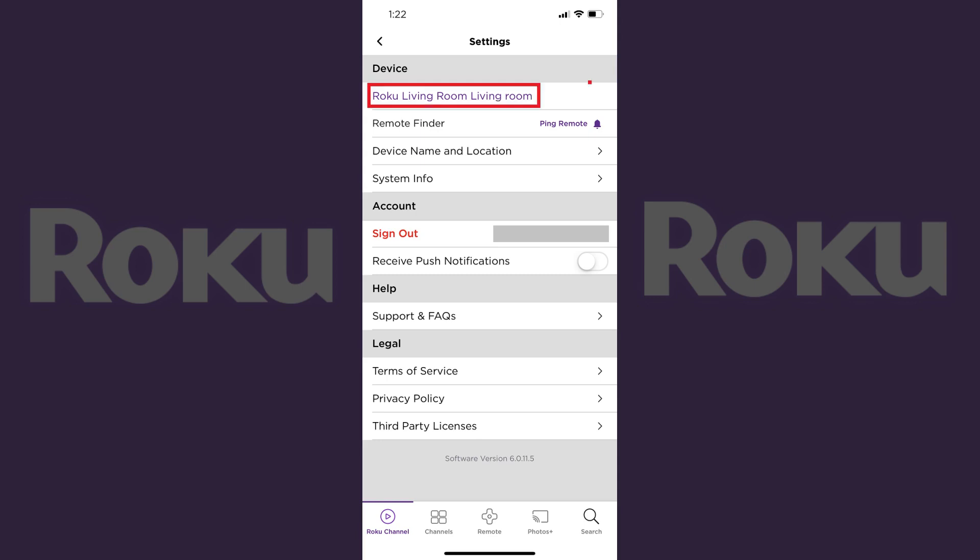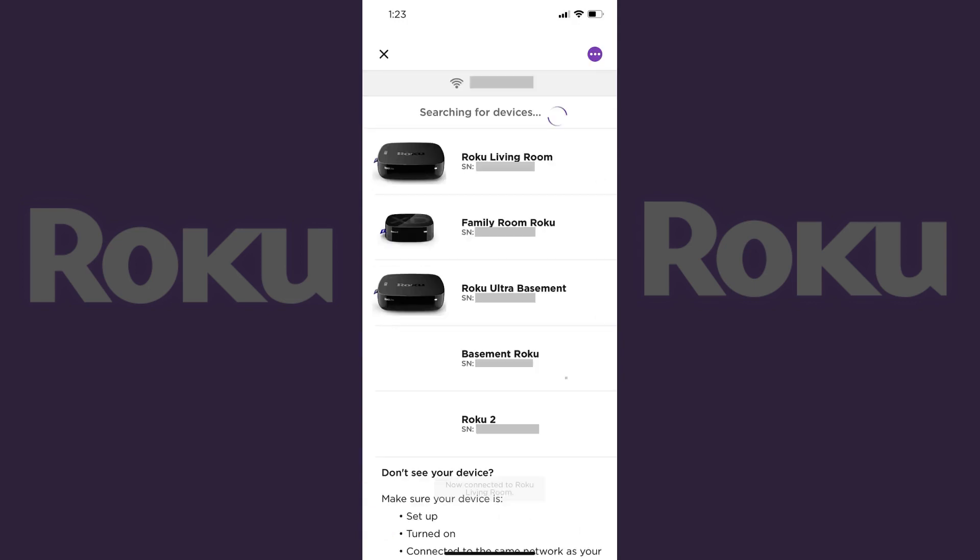Step 3. Tap the name of the device currently listed at the top of the device section. The list of devices associated with your Roku account appears. The serial number for each Roku device appears directly under the name of that device to the right of SN.